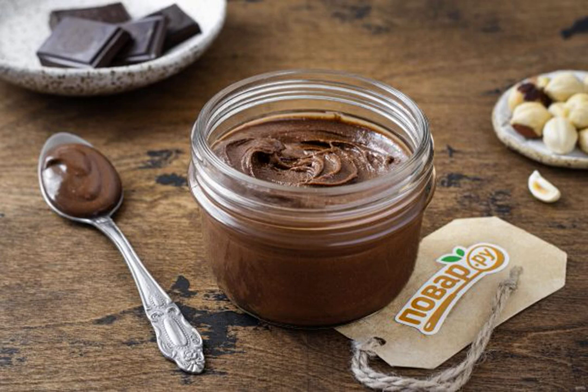I share my favorite recipe for chocolate paste. For cooking, you will need a bar of your favorite chocolate and fried hazelnut. The paste turns out to be thick, fragrant, with a delicate creamy consistency.